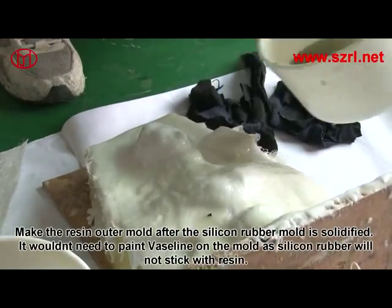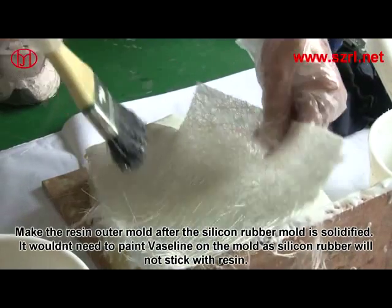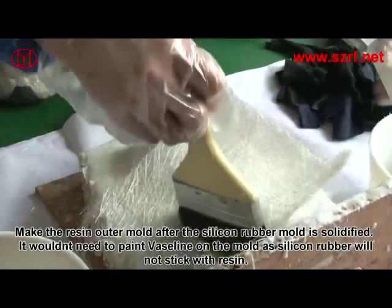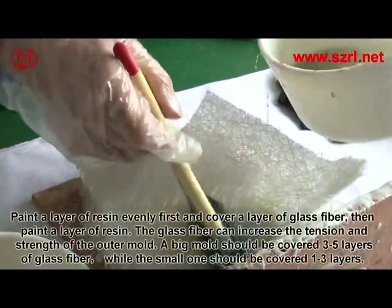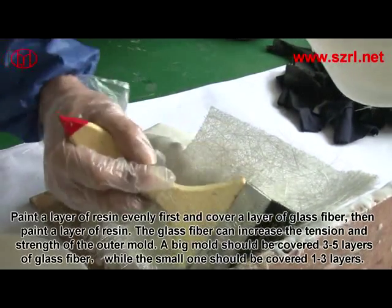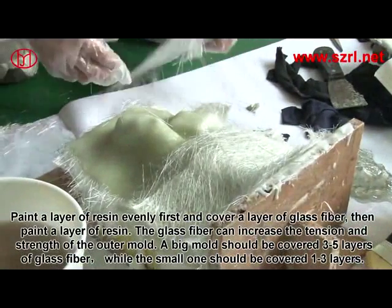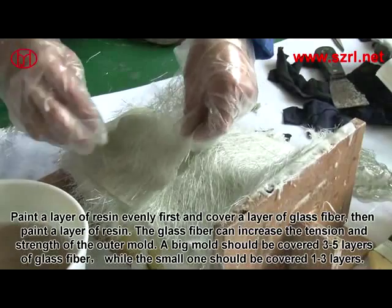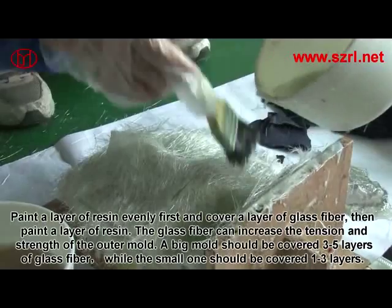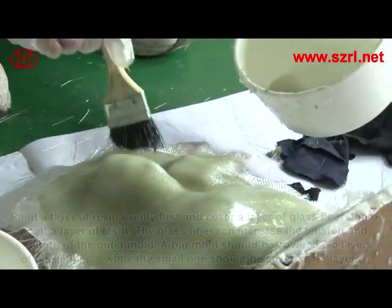Make the resin outer mold after the silicon rubber mold has solidified. It is not necessary to paint Vaseline on the mold, as silicon rubber will not stick to resin. Paint a layer of resin evenly first, then cover with a layer of fiberglass cloth, and paint another layer of resin. A large mold should have 3 to 5 layers of fiberglass, while a small one needs only 1 to 3 layers.